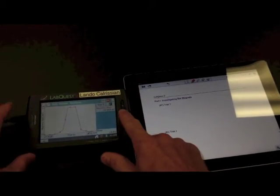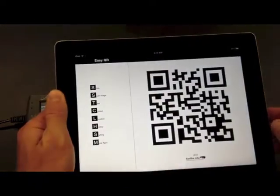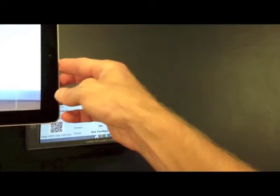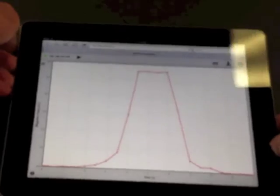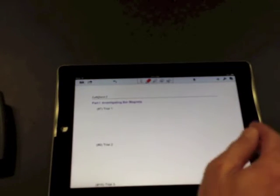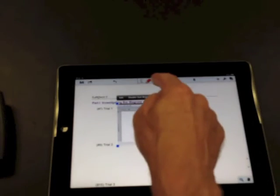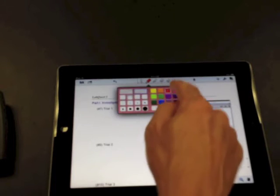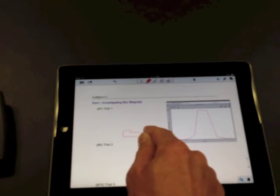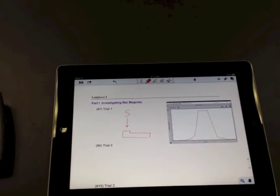Remember that we'll want this on our iPad. Go Home, hit Connections, and there should be a QR code. Use the QR scanner on the iPad to scan it, then screenshot that and add it directly to trial one. I would highly recommend drawing what just happened — this was with the magnetic field sensor pointed up and the south end of the magnet going towards it.